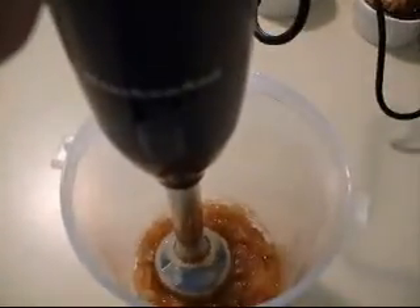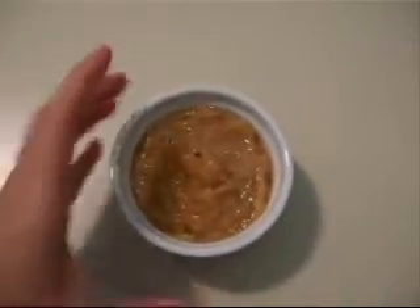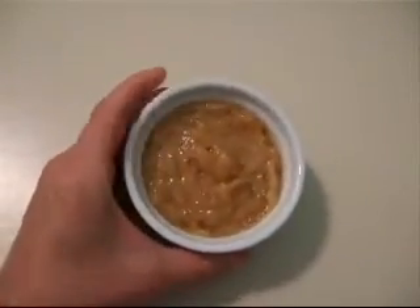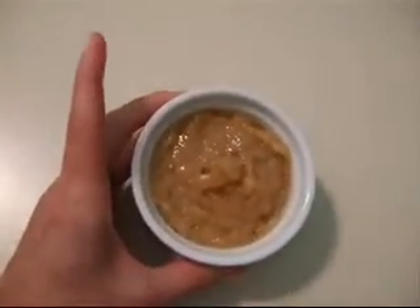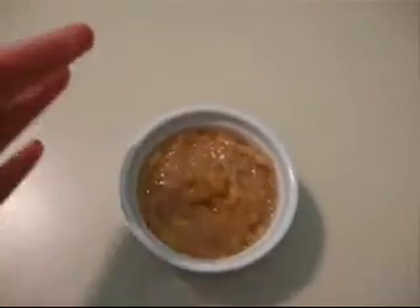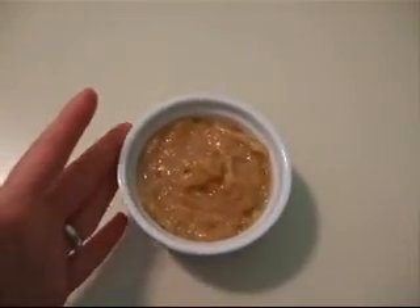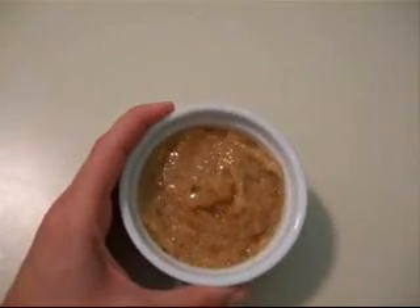What I'm going to do is aim to make this smooth. After using the hand blender on this for about two, three minutes, I've got this lovely smooth paste that tastes fantastic. You can taste the pear and the fig, but neither one of them is battling the other one. It's just a wonderful combination. I just want to spread it on toast right now.